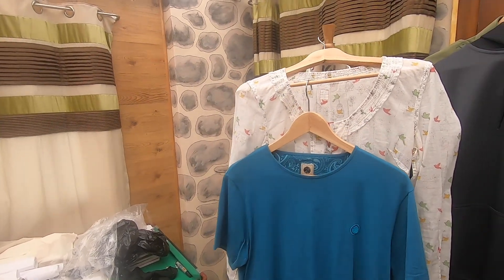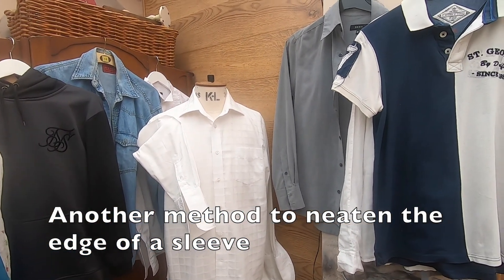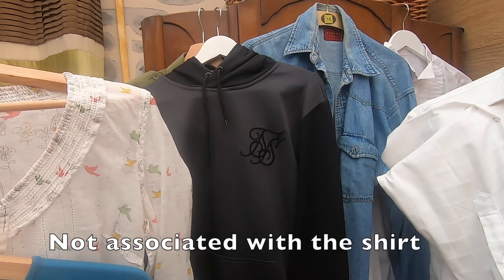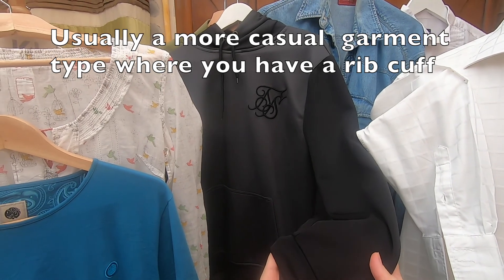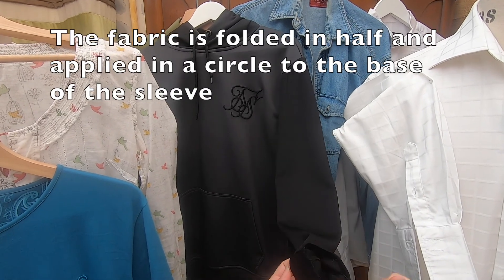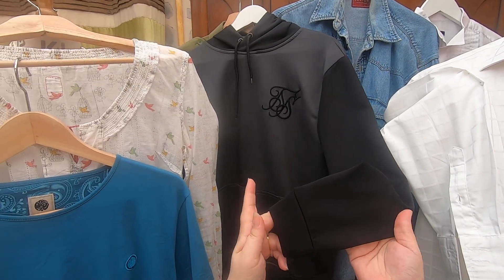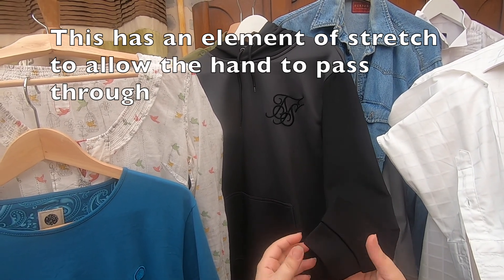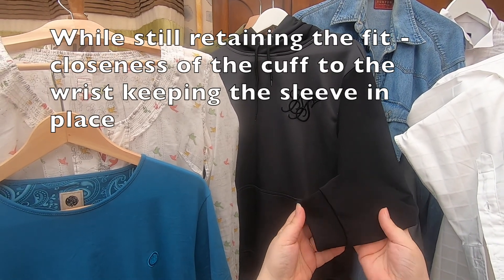As another method of neatening the edge of a sleeve — not so much associated with the shirt where we've been focusing on the placket, but more casual jerseys and sweatshirts — we have a rib cuff. This is an area of fabric folded in half and applied in a circle around the base of a sleeve to neaten the edge. It has a little bit of stretch that allows the hand to go through easily while still retaining a tight circumference around the wrist to keep the sleeve in place.